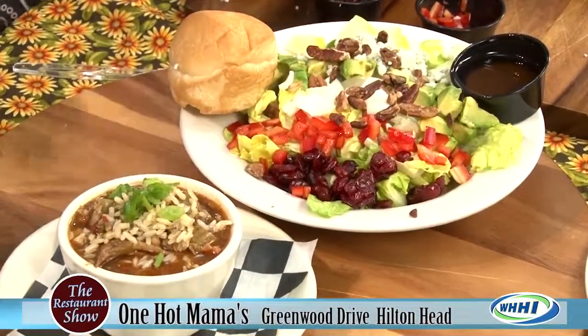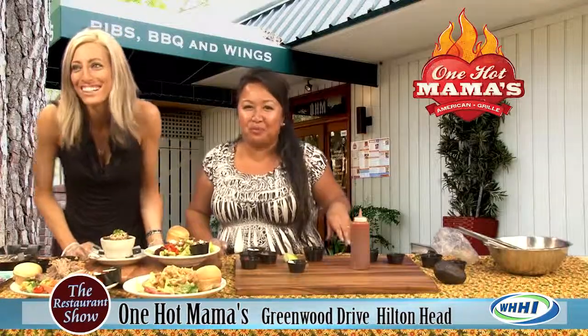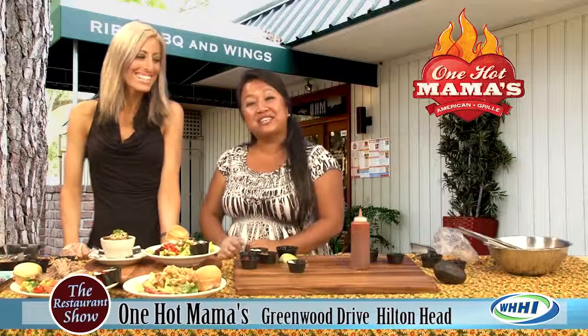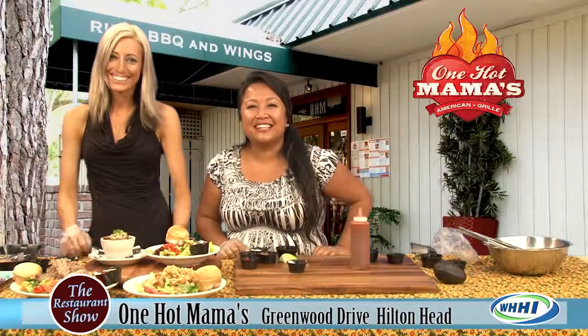Our lunches are really great at One Hot Mama's and the portions are great, as you can see. That's a meal — and it's only $7.50. Thank you so much Stephanie for coming in and showing off all of our beautiful salads. Hopefully you'll come and see us. We're open 11:30 till 4 o'clock. We'll see you guys soon — thanks for stopping in.